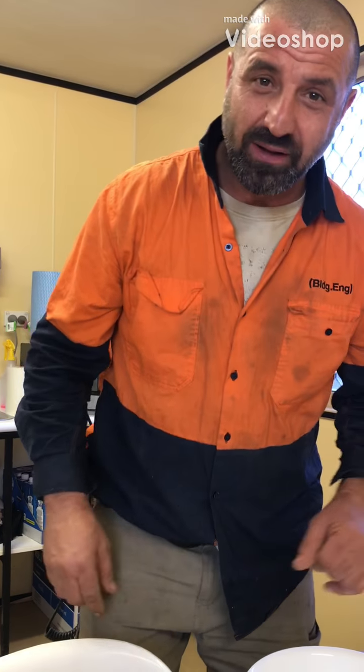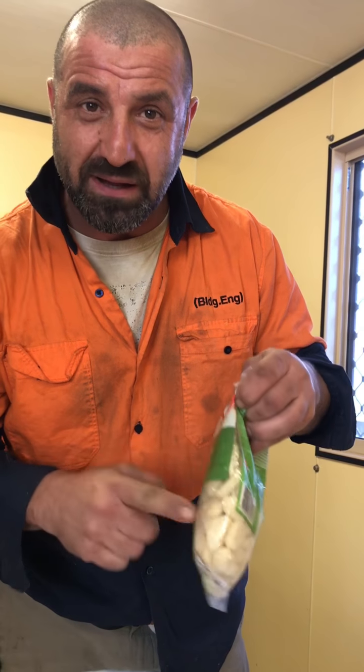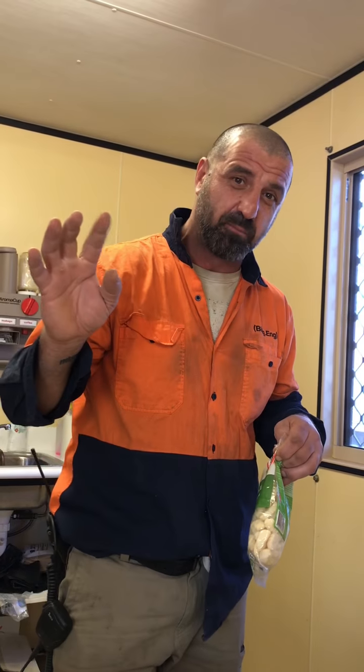Good afternoon viewers, welcome to Size Shed Jeff the Chef. Today we're going to attempt, for the first time of course, and I'm going to give it a crack. I'm going to try and make some gnocchi and apple here the fastest way possible, believe it or not.